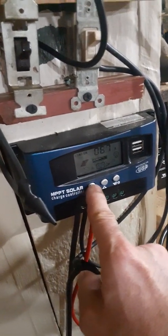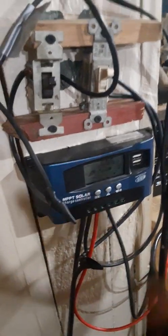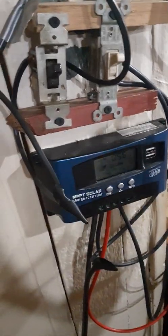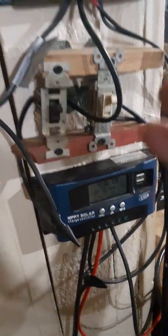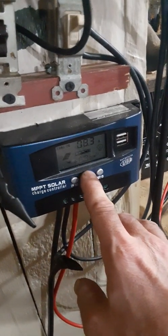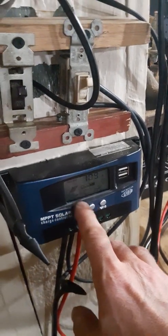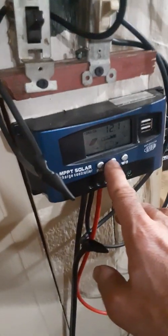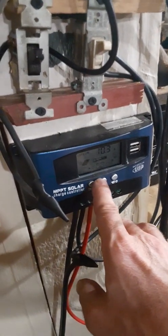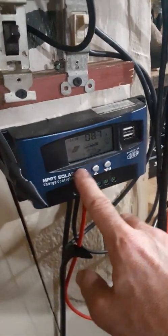Depending on the clouds and whatnot — these solar panels will work on cloudy days and rainy days; they'll still give off a decent amount of power. Not an incredible amount, but a decent amount. On a cloudy day I'd say about 5 amps at 12 volts, so 50 watts — that's what 400 watts worth of solar panel will get you on a cloudy day.